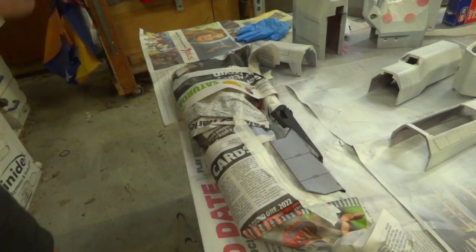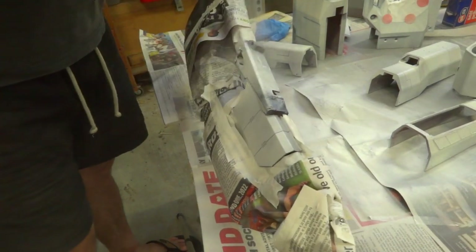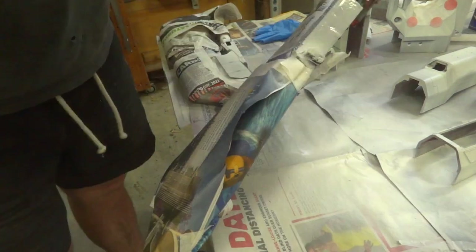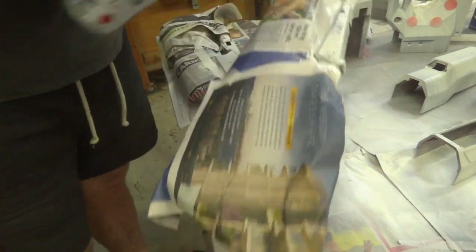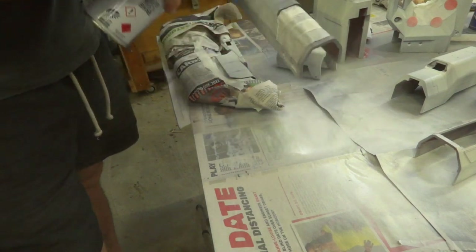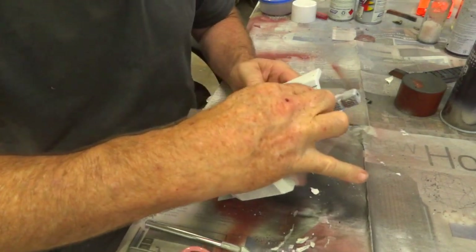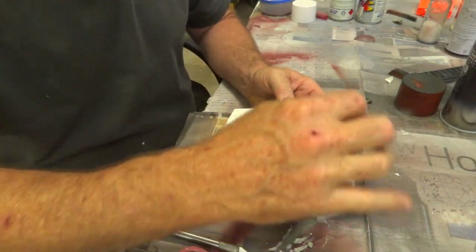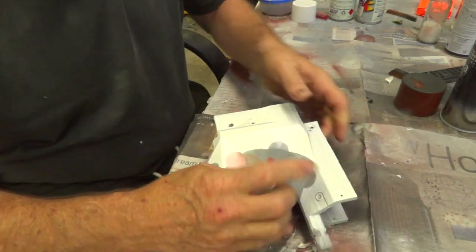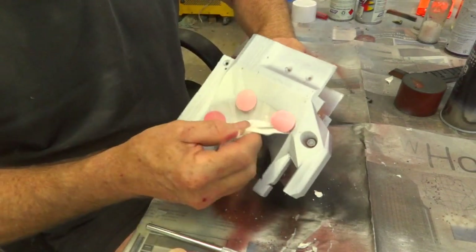All right, here we go, final couple of pieces. This is dry, so I'm going to unmask this, see how clever I've been - not too bad.